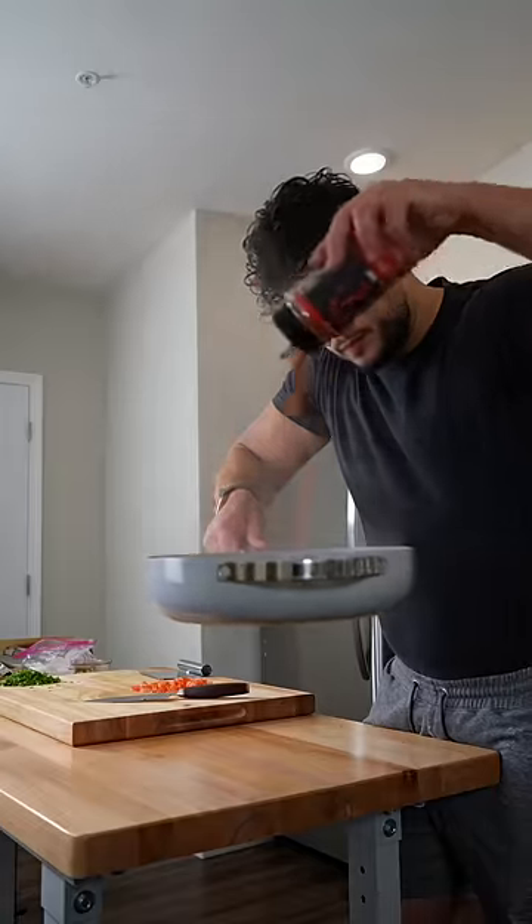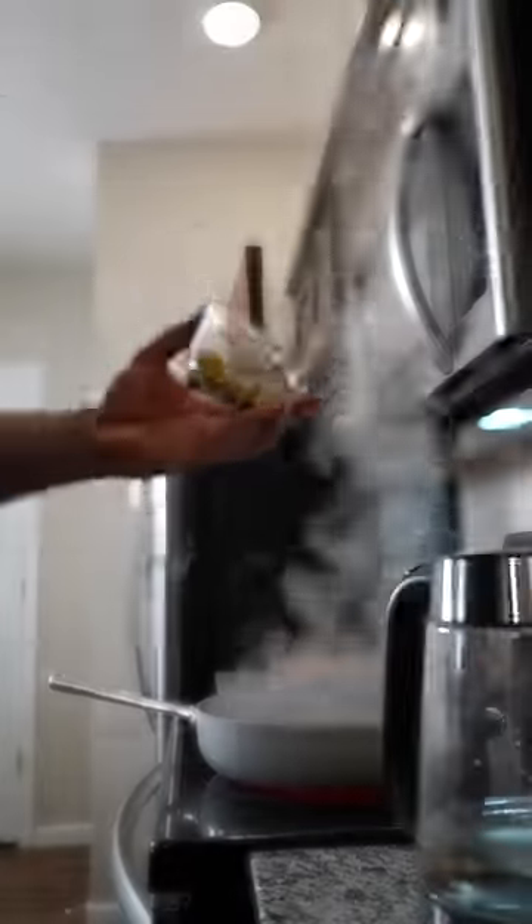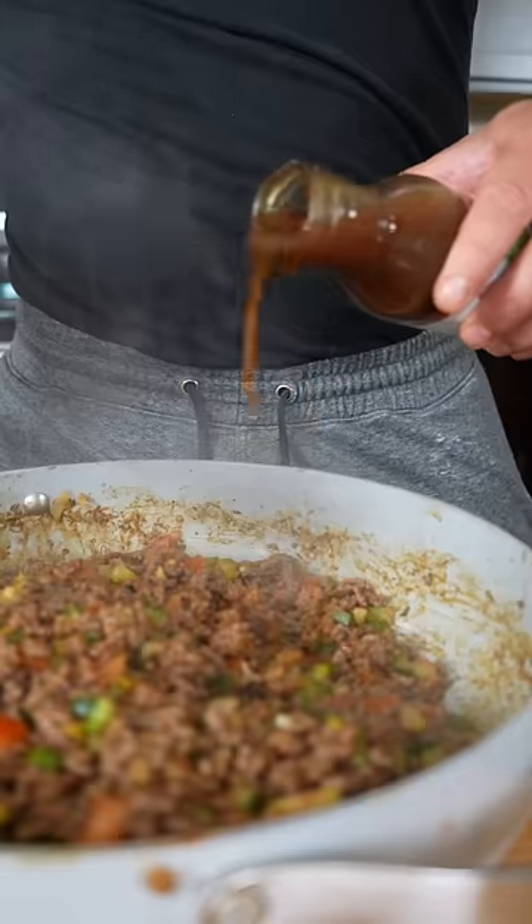This is actually a very, very, very healthy meal, and I serve it on top of these ancient grains that I just microwave real quick.